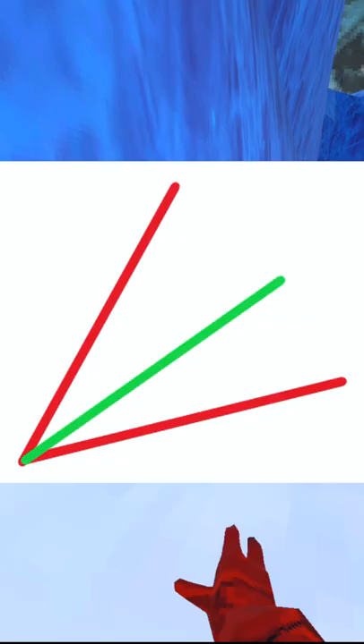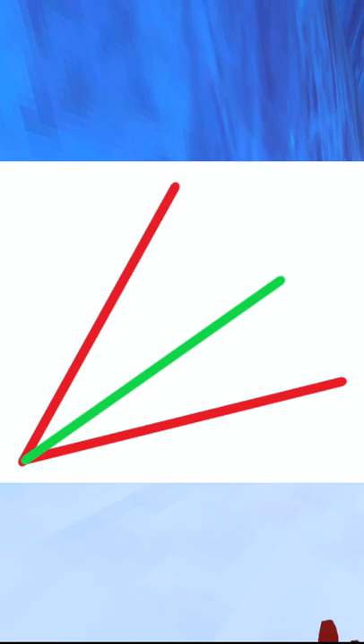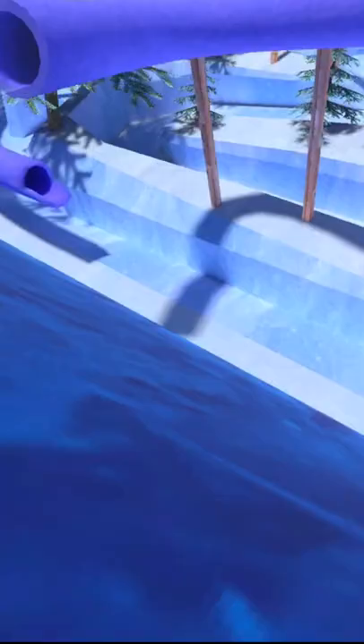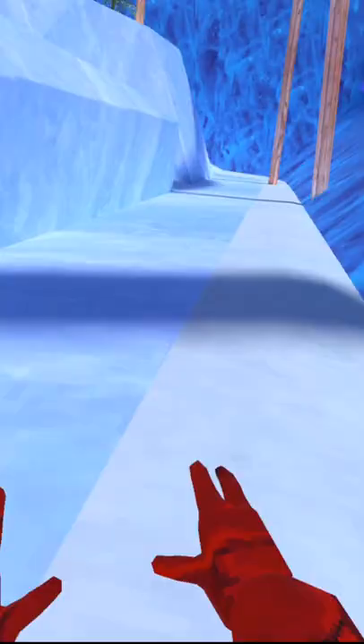When you jump, you don't want to go too high and you don't want to go too far — you're going to want to get somewhere right in the middle between that. Then you just make contact with the wall. Do not extend your arm or tuck in your arm, just keep it like that. And yeah, that's really all you do.